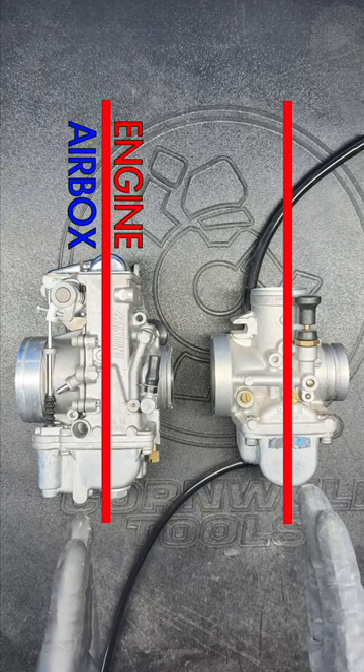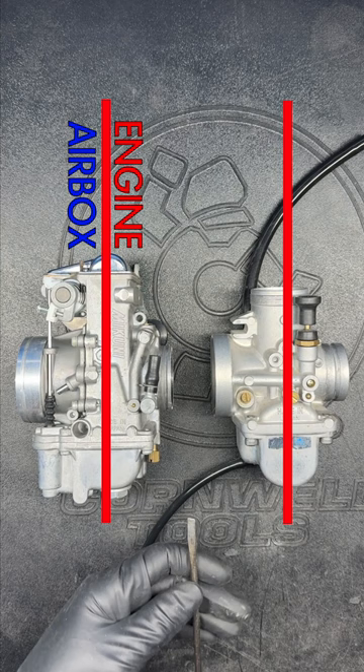If you visually split the carb body in half and find the adjustment screw is on the engine side of the carb, that means it's a fuel metering screw, so tightening will give less fuel and loosening will give you more fuel.